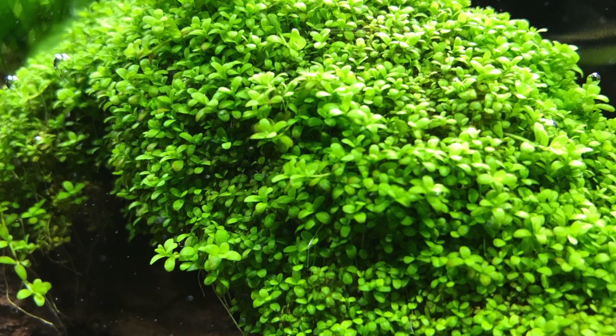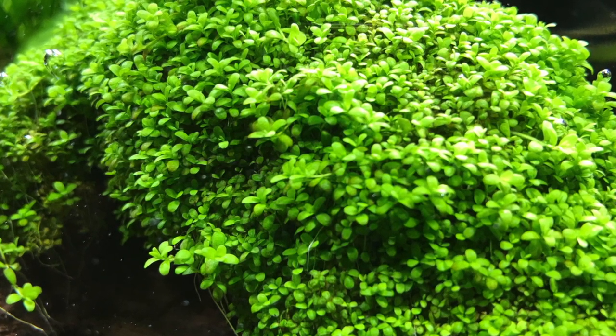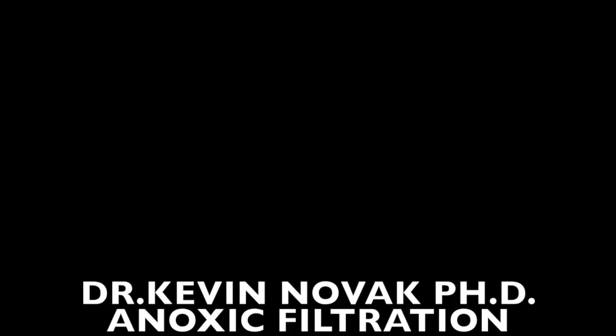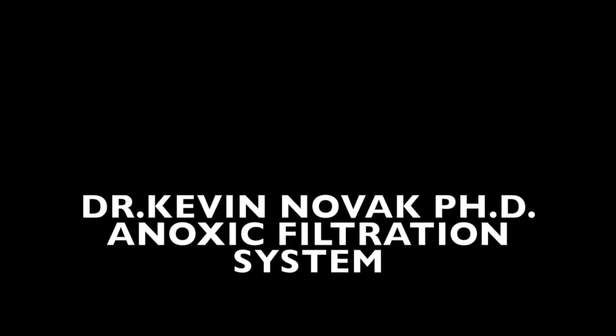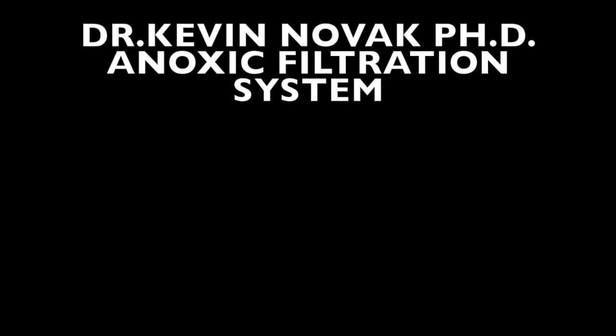Before you go buy any lighting, maybe you want to think about making this kind of lighting — it will definitely pay for itself with the money you save compared to buying light strips or Kessil lights. I hope you enjoyed the video and thank you very much for watching.